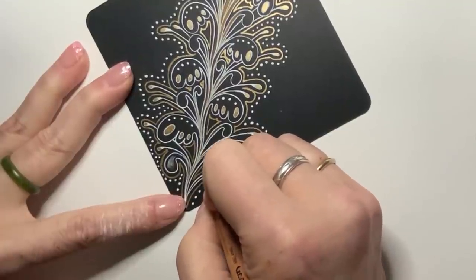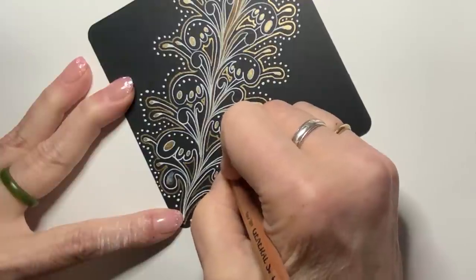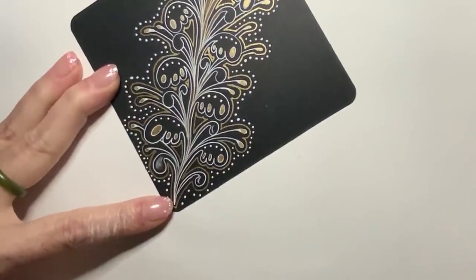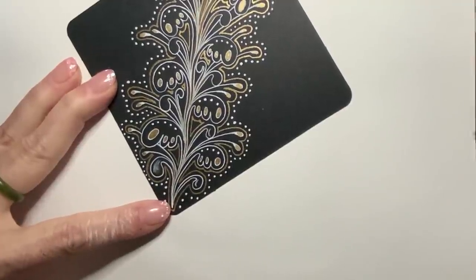I can go through and use this as the oval shading element. Let's blend this out with a tortillon and see what it looks like — then we'll make that decision.